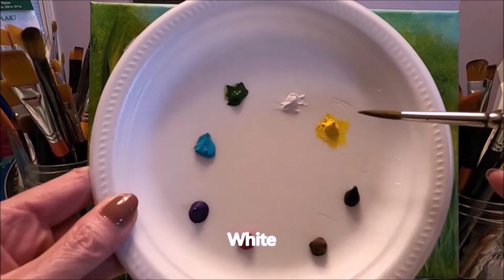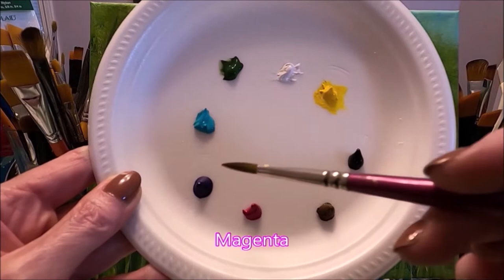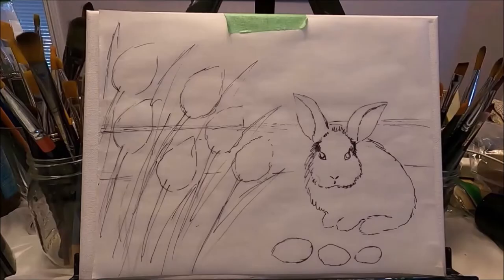The colors that I'm using today are titanium white, medium yellow, lamp black or black, burnt amber or brown, magenta, purple, turquoise, and sap green. Of course you can use similar colors that you have at home.